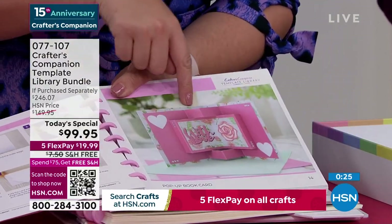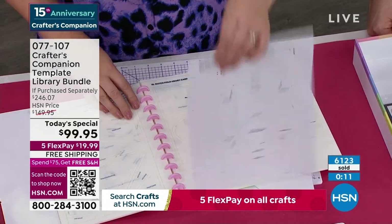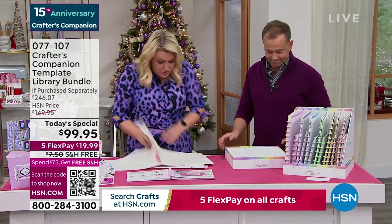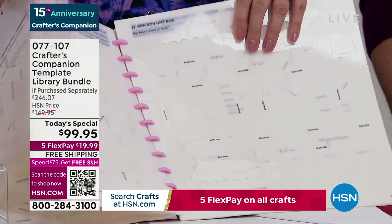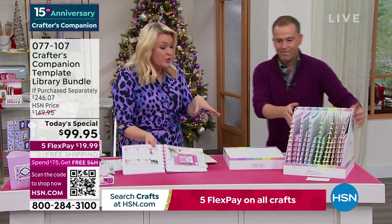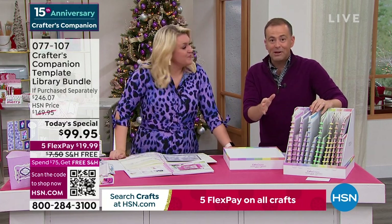You get 30 templates in this first shipment, then 15 templates in each autoship. Two-part system — these are the actual templates, but equally important is the inspiration. I'm going to teach you how to make every single one of these cards. If you've been sitting on the fence all day, this is your last chance to get this. The price is going to go up and the autoship is going to finish. You've got an extended guarantee through until the end of January. It's going to unlock a whole new world of advanced card-making. $99 — the templates are half price — and we throw in $30 worth of dies absolutely free. The price goes up at midnight.